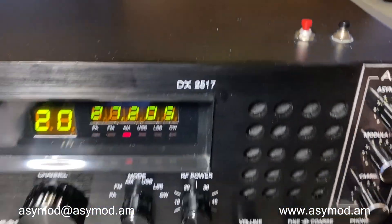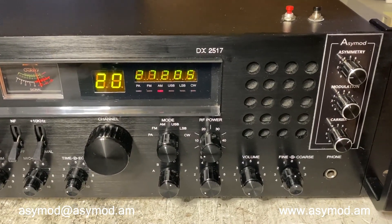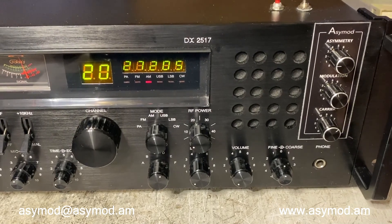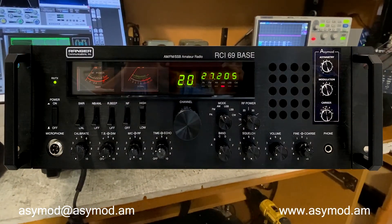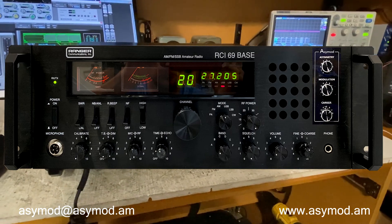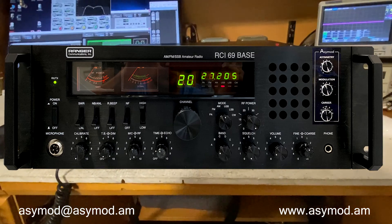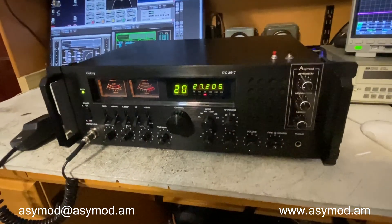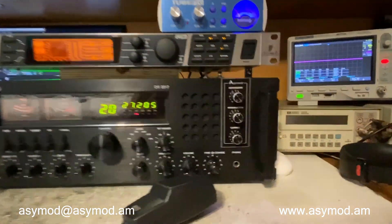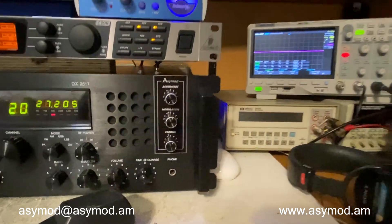So there you have it — your DX2517 with the ACMOD 6 Hi-Fi Asymmetrical Transceiver. The new ACMOD RCI69 Bass will be available at our online store at www.acmod.am. In this video, we'll be showing you a method to adjust the ACMOD controls using pure voice without the use of a tone generator.